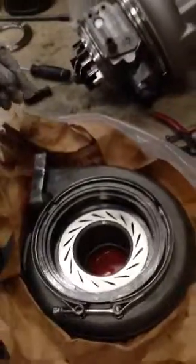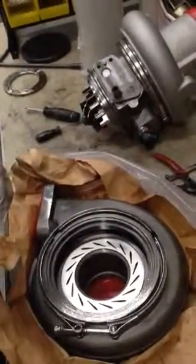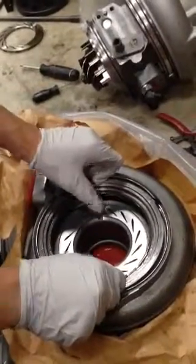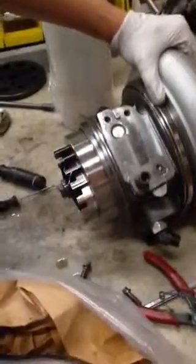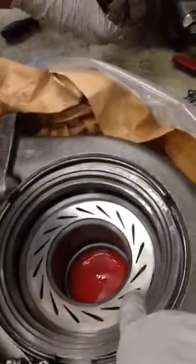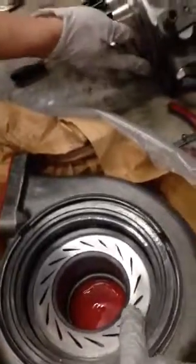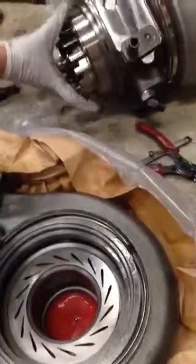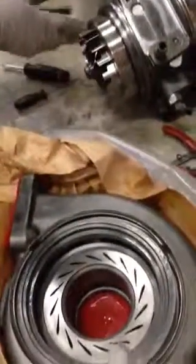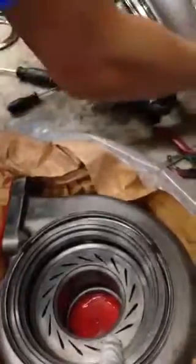Now you can put the cartridge in. Open the VNT all the way to make sure the VNT goes into the nozzle all the way. So when the wastegate is open, the VNT is going to open all the way so it doesn't get stuck halfway.